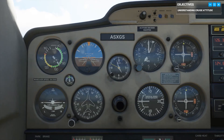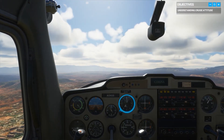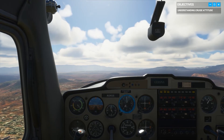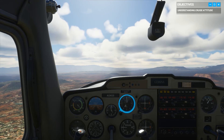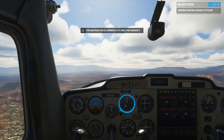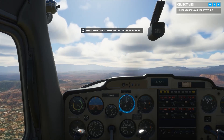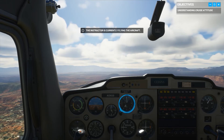Last but not least, your altimeter. To calculate your altitude, read the small needle first to find out how many thousands of feet up you are, then read the big needle to figure out the hundreds. With your current attitude and power output, speed is holding steady around 90 knots and altitude is a stable 6,000 feet.